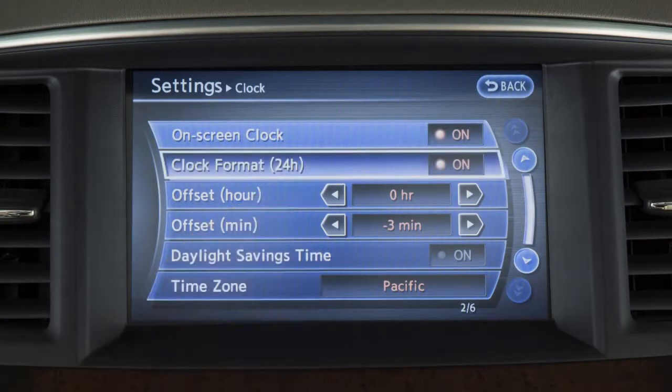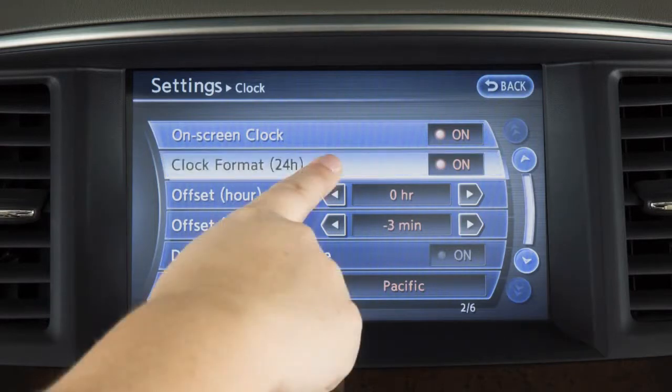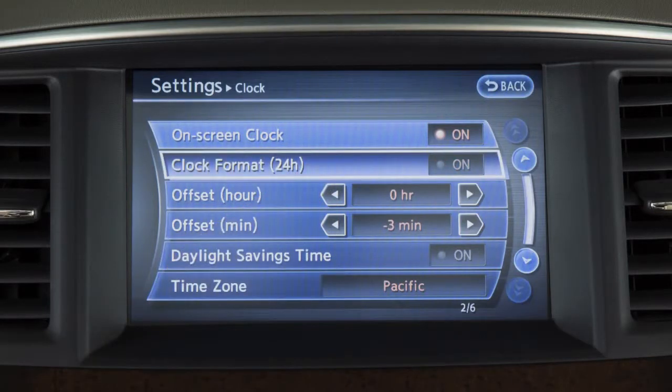Touch Clock Format to select the hour format of the clock. When the indicator next to the word On is illuminated, the clock will display in 24-hour format. When the indicator is not illuminated, the clock will display in 12-hour format.